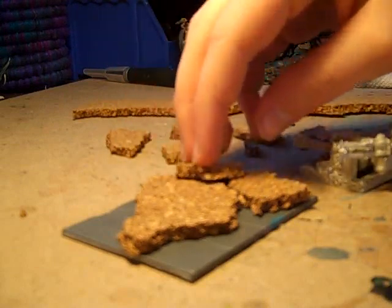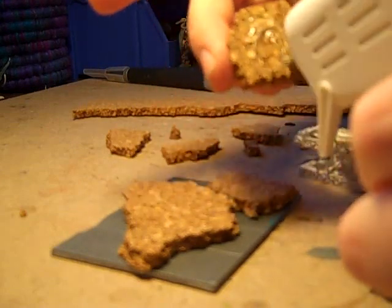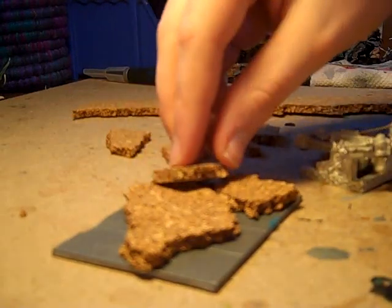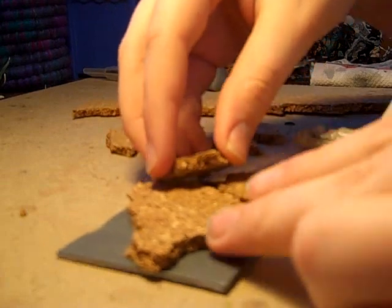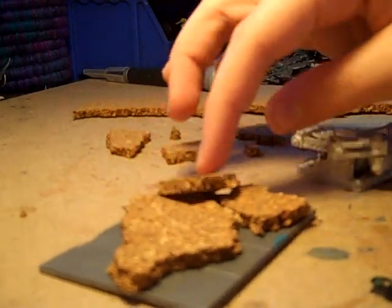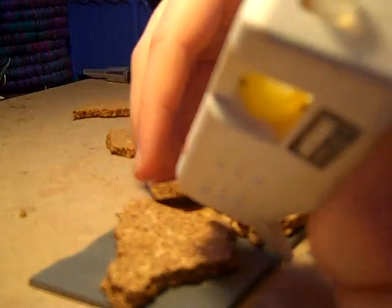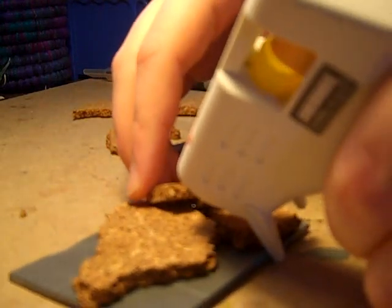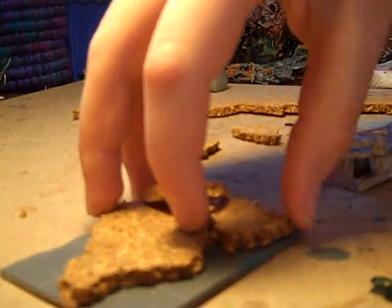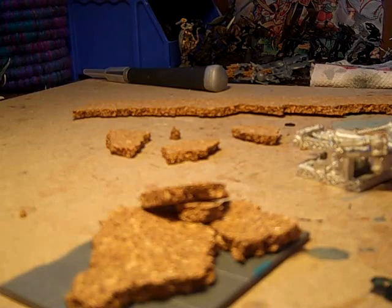So I'm going to put another one just leaning up against like that. Now as you can see this piece isn't that stable, so what I'm going to do is take one of these smaller ones. First I'm going to squirt some glue down in there, take your smaller piece, and wedge it right in there. Now it's nice and sturdy.